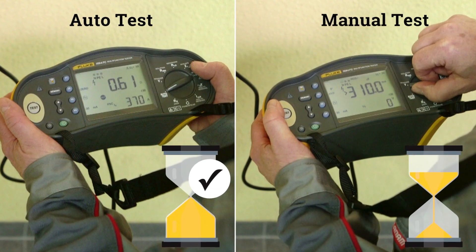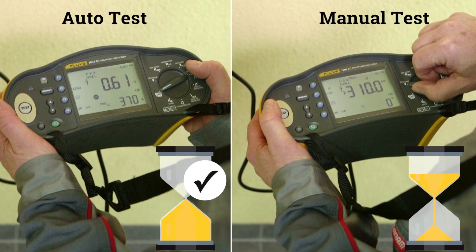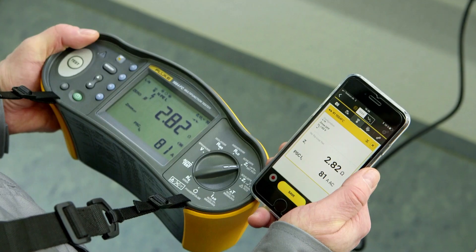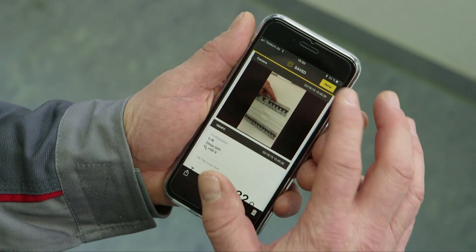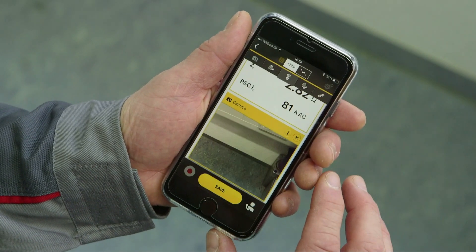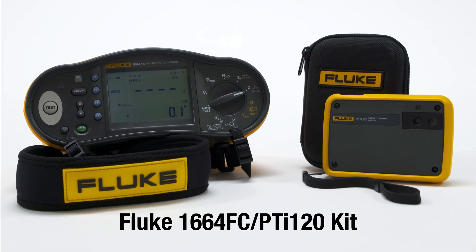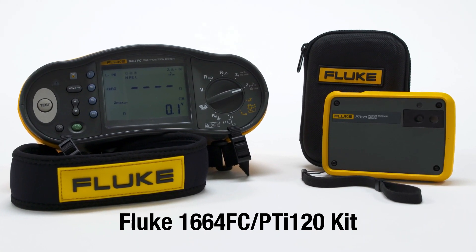Auto-test reduces test time up to 40% as you can do all the required installation tests in just one sequence. You can quickly save your results to the Fluke Connect app for easier analysis, saving you time and protecting your information. The Fluke 1664 FC PTI 120 kit is rugged and reliable, with the precision you'd expect from Fluke.